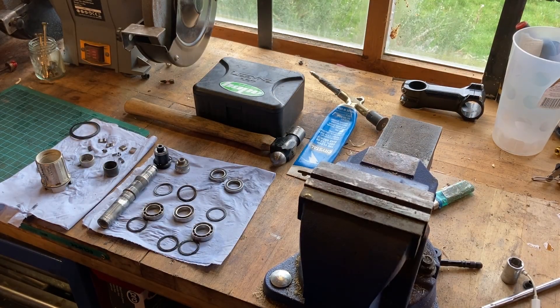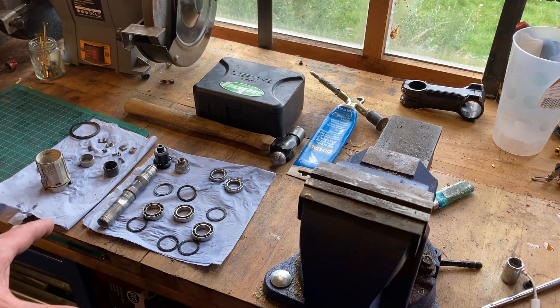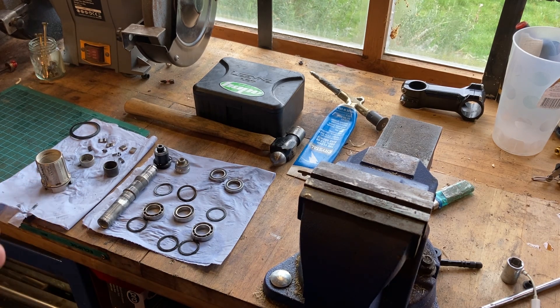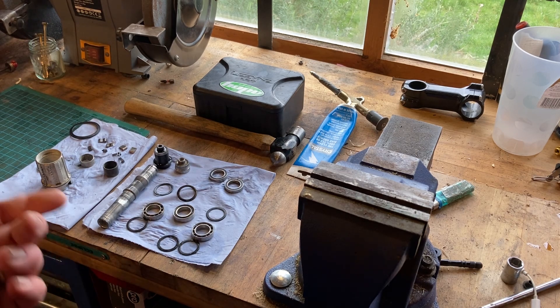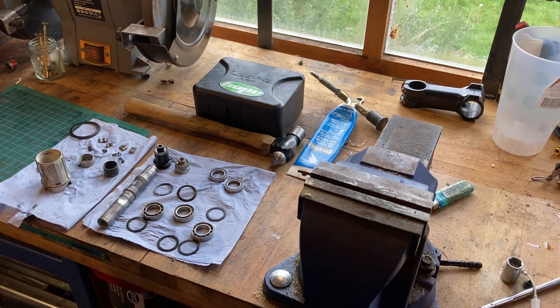In true TV style, here's one I made earlier. So this is the internals of a Hope Hub. For the most part, they are all very, very similar — be it a Pro 2, a Pro 4, a Mono, and any of the other seal bearing Hope Hubs. They've got a similar system of the way they go together, similar ratchet system, and it's pretty foolproof. It does take a little bit of work to do if you're not familiar with it. There are manuals online and Hope sell bearings and tools to get everything apart.